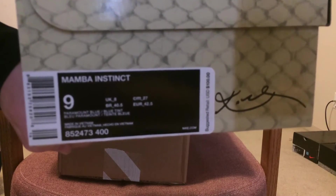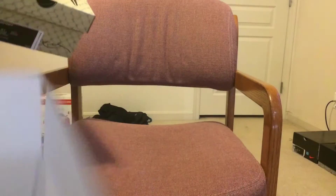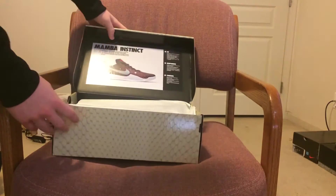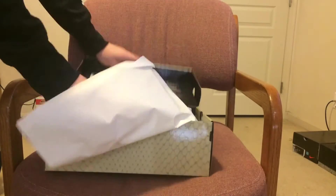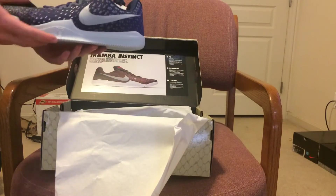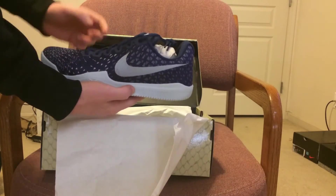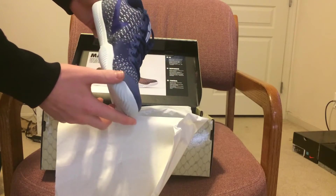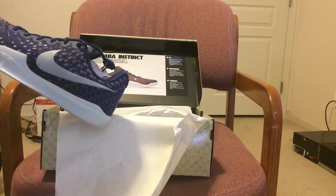Let's get right into the shoe. These are the Kobe Mama Instincts. Here's the shoe — I like the design all the way around. It's a nice shoe for a hundred bucks.